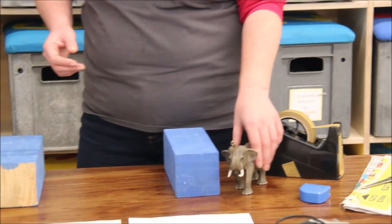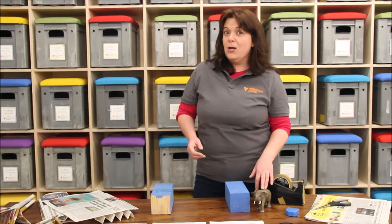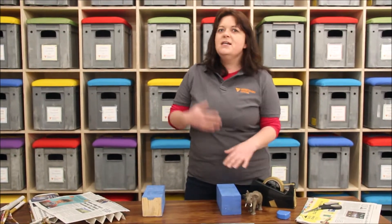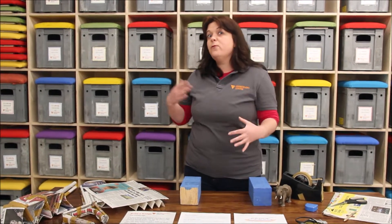We're not only going to be building bridges today — we're also going to be testing them out, seeing if we can improve them and make the best bridge possible. We'll start by demonstrating how you can test your materials to see if they're fit for purpose and whether we might need to change things up.